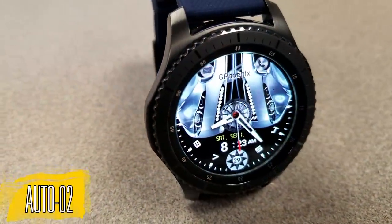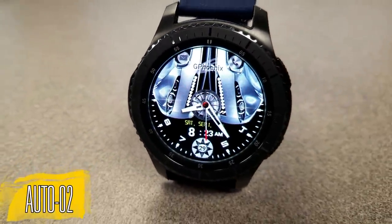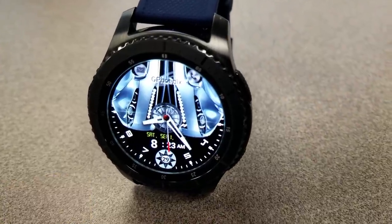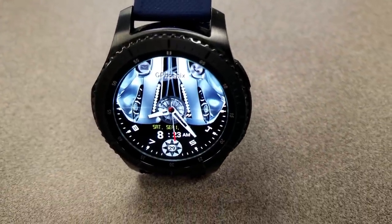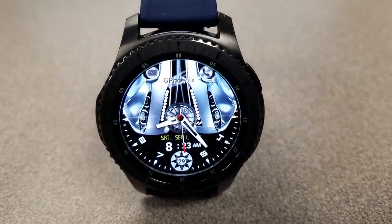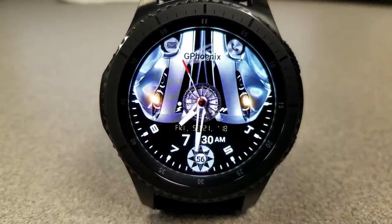The other versions of this watch face are similar, although the shapes of the cars are different. One has a tire instead of a moving gear, and the digits around the bezel at the bottom are in a different style font. It's really hard to say which one I like better because they all have a slightly different look and of course a different shaped car as well.